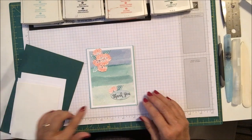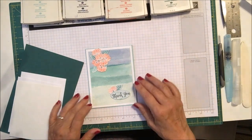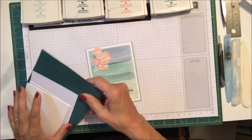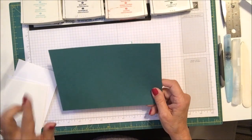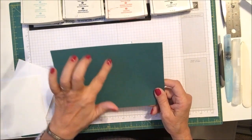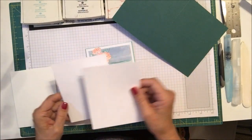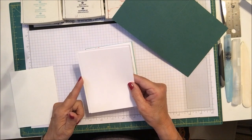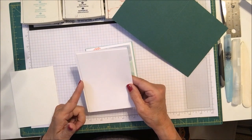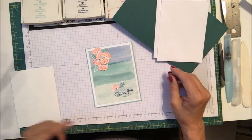The only thing I'm going to change this time is I put a piece of Pool Party behind this and I think I'm going to switch over to a piece of Tranquil Tide. So we need a piece of Tranquil Tide that is eight and a half by five and a half scored at four and a quarter. We need two pieces of Whisper White — one larger four and an eighth by five and three eighths, and one that is five and a quarter by four inches.